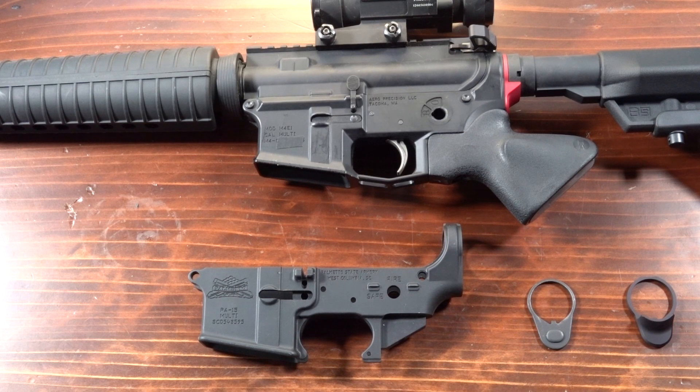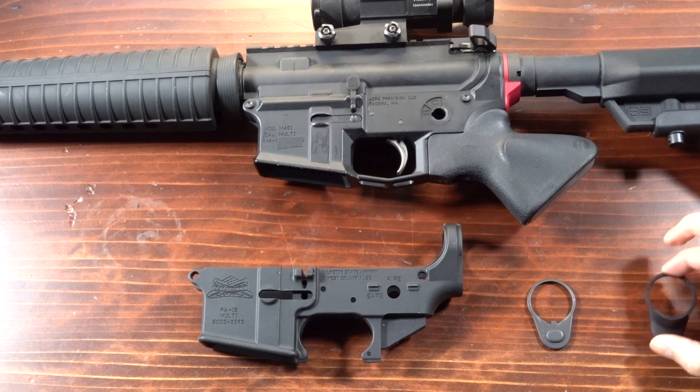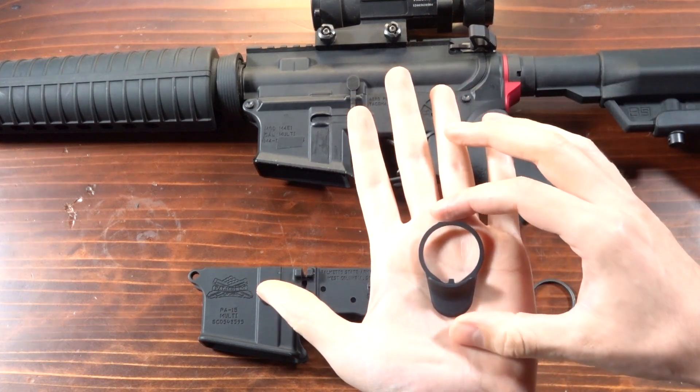Hi, this is Will with Resurgent Arms. Welcome to a new segment called The Deep Dive, where we pick a product and we get into the nitty-gritty details of design and function. If you're someone interested in mechanics and design who likes to really thoroughly understand the AR platform, then this series is for you. Today we're taking a look at our product, the ergonomic end plate.